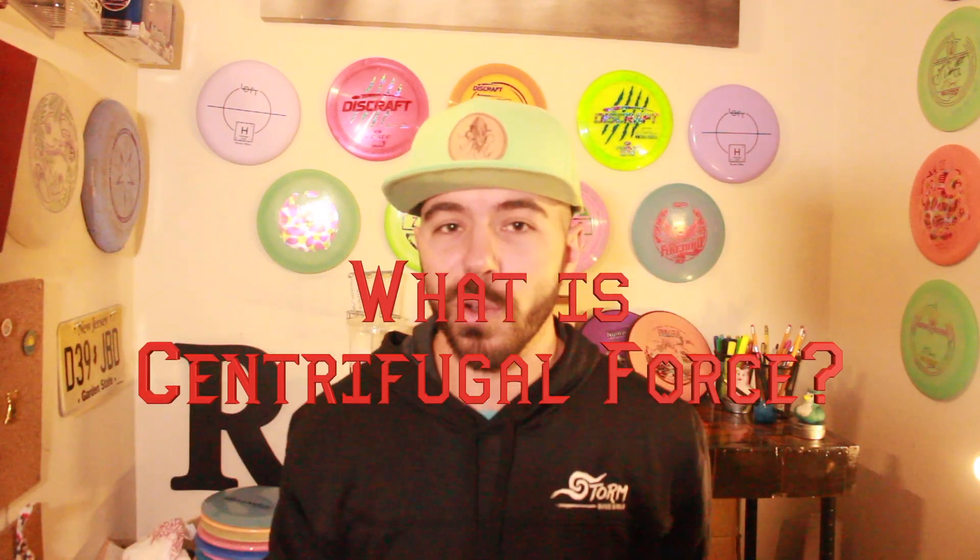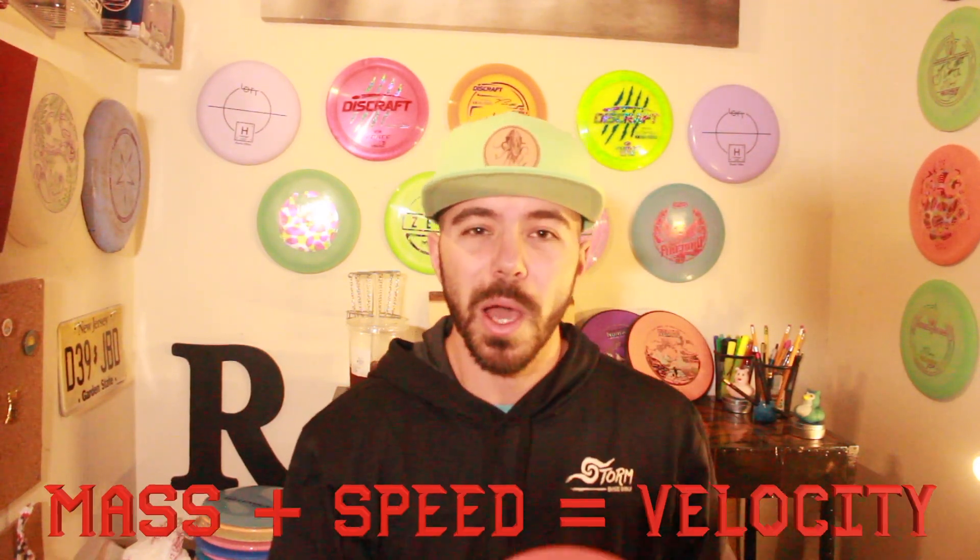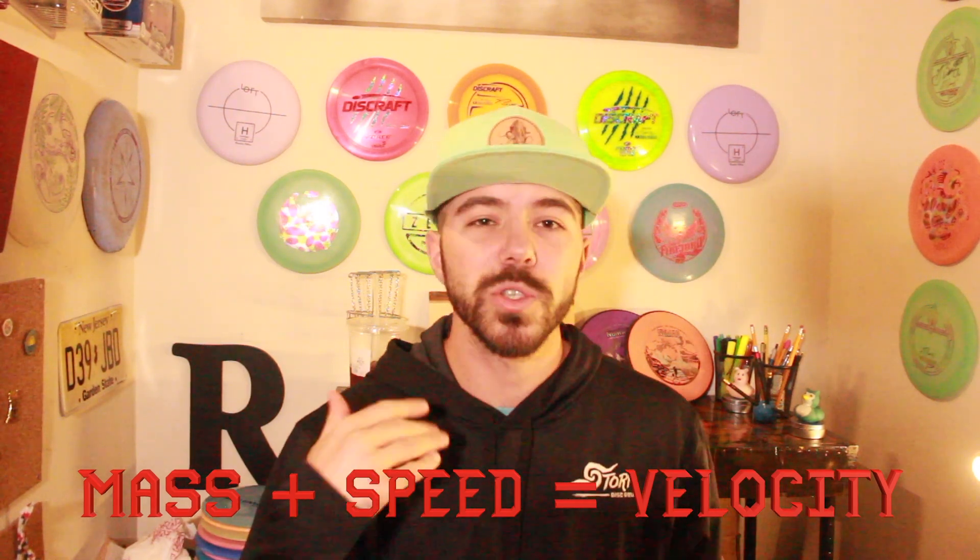So what is centrifugal force? Centrifugal force deals with rotating motion. In layman's terms, it's that rotating motion that propels the disc away from the center object. In this case, the center object is our bodies, our arm is the pendulum, and the disc is the object rotating around and propelling away from our center. The force with which the disc leaves our hands is directly proportional to velocity — in other words, more mass with more speed equals greater force.